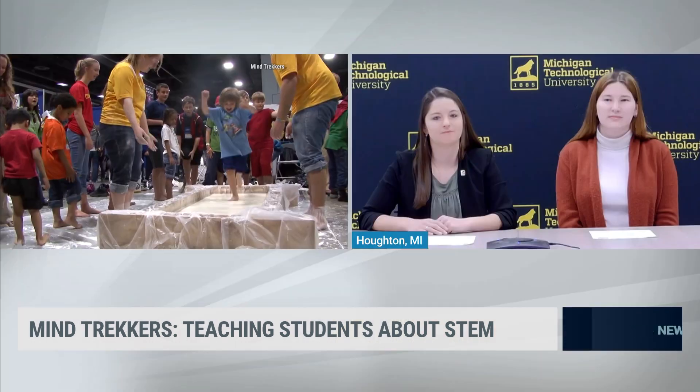The Mind Trekkers program is a college student organization here at Michigan Technological University, and we travel all over the country putting on STEM festivals, really convening communities around the idea of creating a STEM ecosystem for youth.